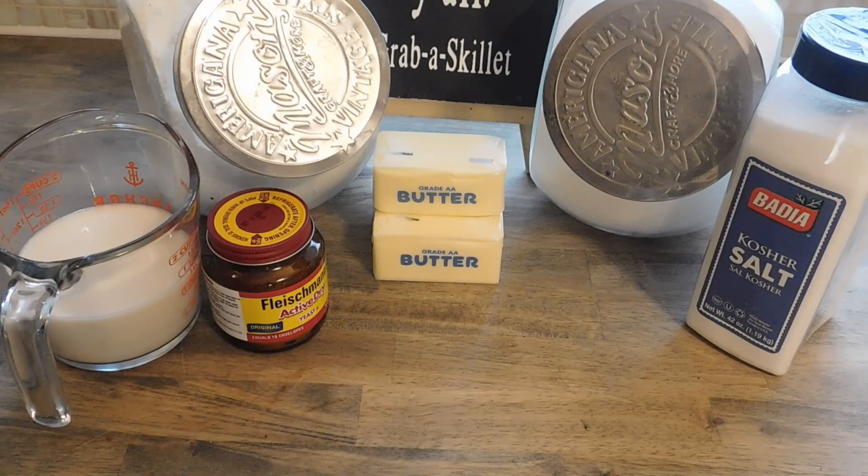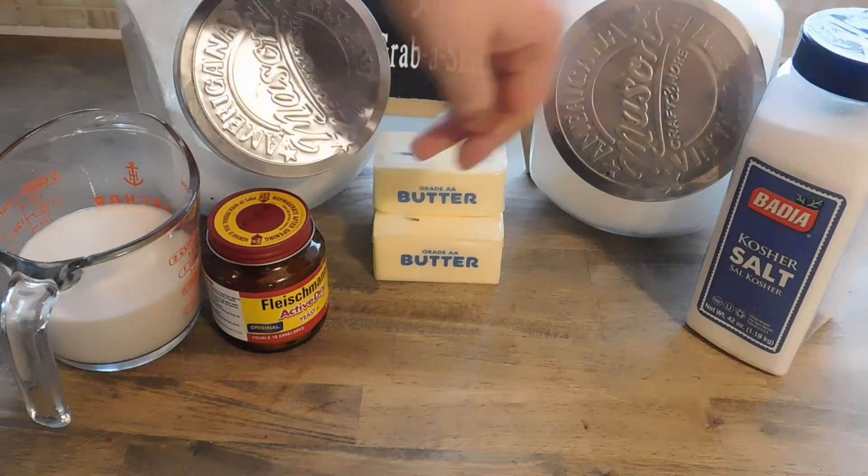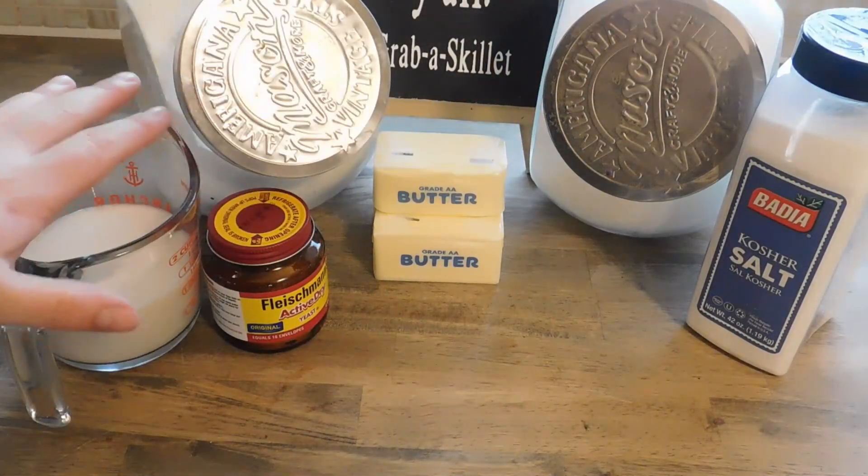Hi y'all, so today we're gonna be making croissants, and we're gonna keep this simple. We're cooking at home, we're not cooking at a bakery. They're gonna be good. For this we have flour, sugar, salt, butter, yeast, and milk.